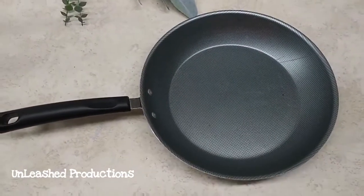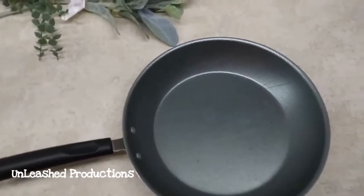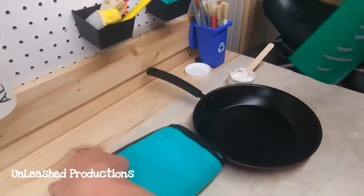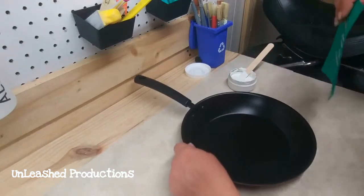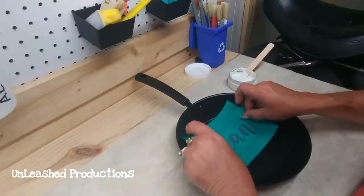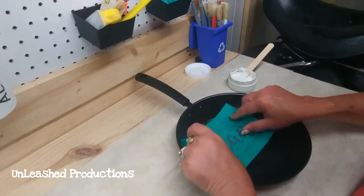Alright guys, here we go. First project — I took a skillet from my own kitchen, a non-stick skillet. I want you to remember that. I spray painted it black, brought it back into the craft shed, and I'm going to apply this chalk transfer that says 'Make yourself at home, clean my kitchen.' I fuzzed it and I'm applying it to the center.